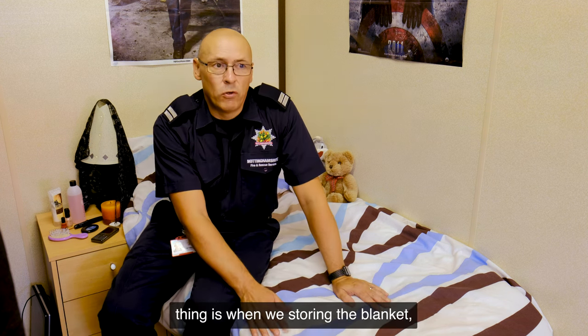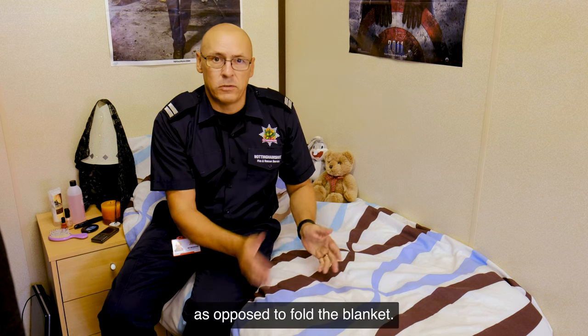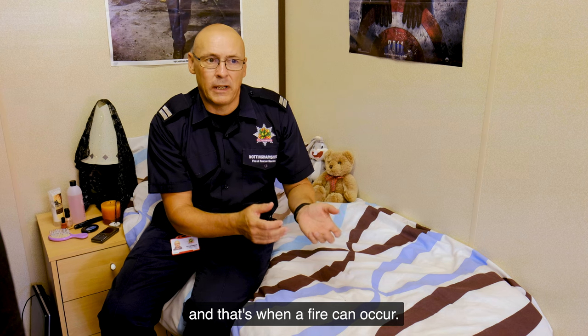Second thing is when we're storing the blanket, we roll the blanket as opposed to fold the blanket. If we fold the blanket we're likely to cause breaks in cables, shorts occur, and that's when a fire can occur.